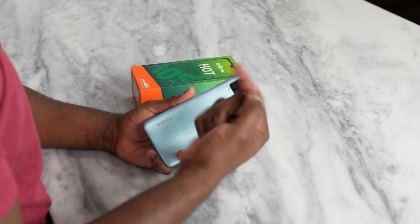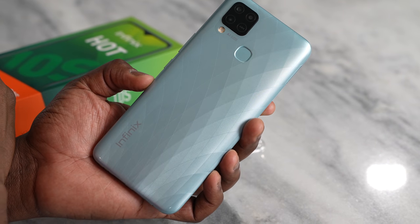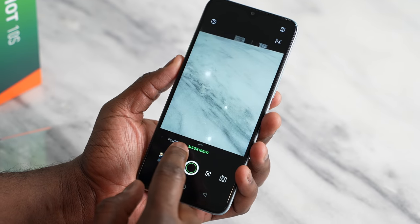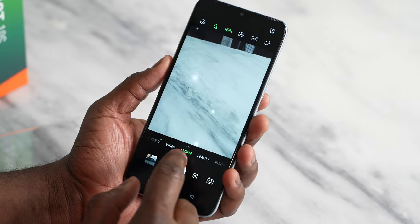Now, you saw a triple camera setup at the back. It's got a 48-megapixel camera, a 2-megapixel depth sensor, and all that fun stuff. The camera is decent and has a nice camera interface that gives you a lot of features. It'll record up to 2K. There's also a fingerprint sensor at the back.